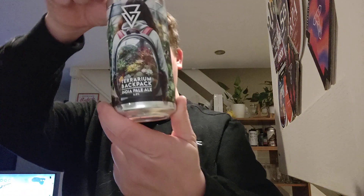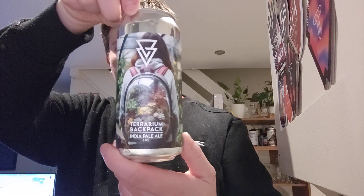Right there folks, welcome back to another video beer review. Today we have a beer coming out of Azvex and it is a Terrarium Backpack. It is an IPA coming in at 6.8% ABV, kindly given to me by Adam at Mersey Beers. This one is an IPA with Simcoe, Galaxy and Strata.